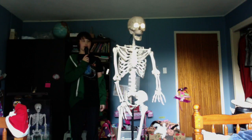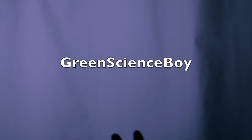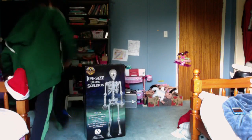Please subscribe to Green Science Boy on YouTube. Hey there, guys! Green Science Boy here, and welcome back to another Cauldron Review. Today we are going to be reviewing, unboxing, and setting up the Boney Tony with Mike, the life-size talking skeleton. I got it from Spirit, so let's open up the box.